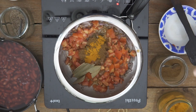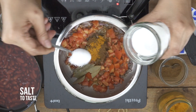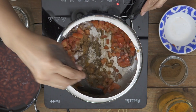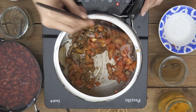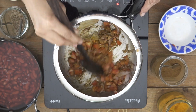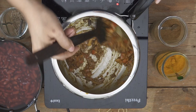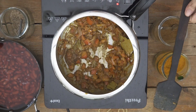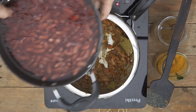And some salt to taste. I'm going to sauté the tomatoes until they become nice and soft. This will take about a minute for the tomatoes to soften, and after that we'll add in the soaked rajma. So the tomatoes have softened now, and at this stage I'm going to be adding the soaked rajma.